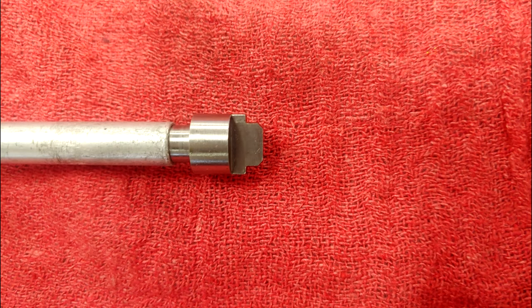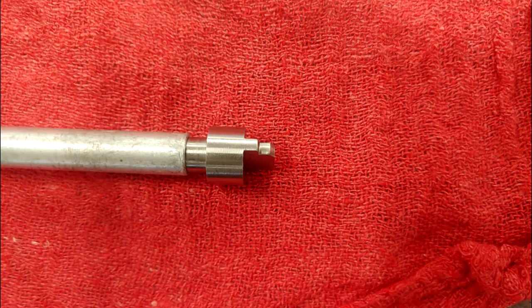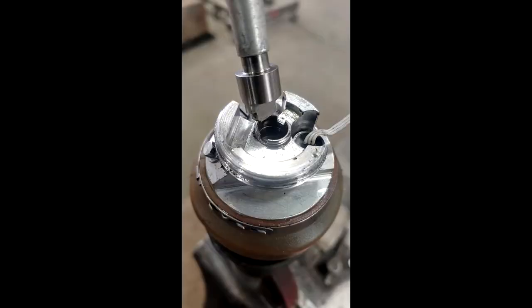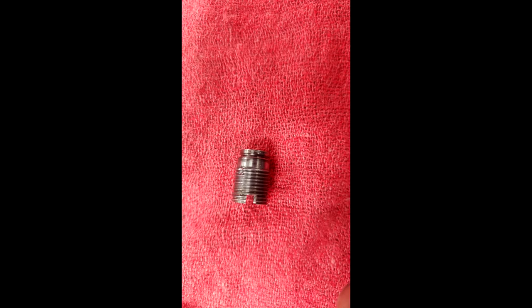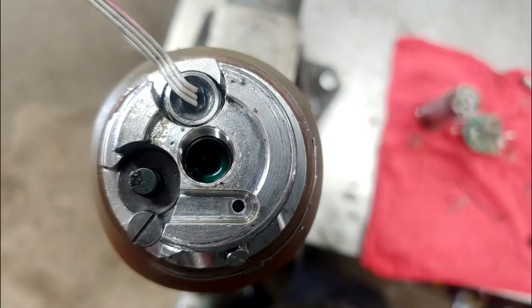This is where the first specialty bit comes into play — it is a specific bit for removing the pump housing. With a 1/4-inch hex driver, put the bit in the piston pump housing and unscrew it carefully, as the side walls are thin and prone to breaking. Under the pump housing is a small o-ring; remove it.